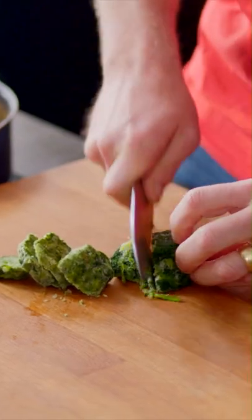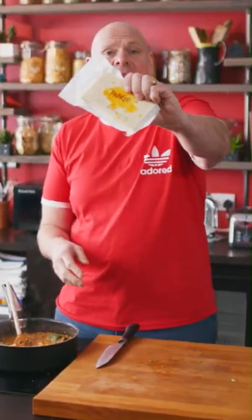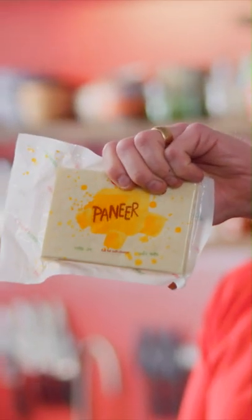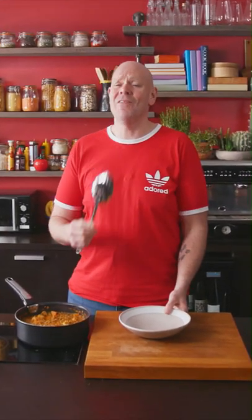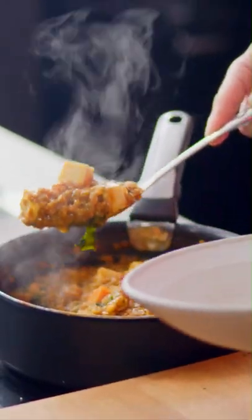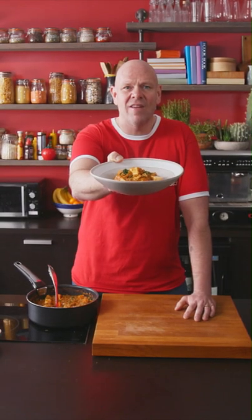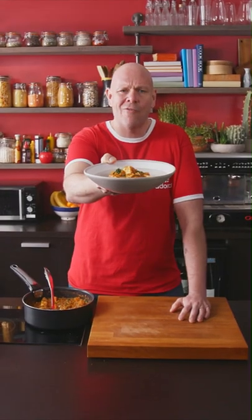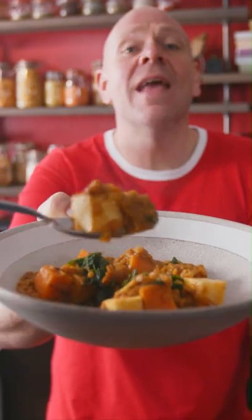And then the next thing to go in is paneer — this is Indian style cheese. Cut your paneer into chunks and then stick it into the dal. And that is it, we are ready to serve. Get a great big spoon into your bowl. And that is a spinach and paneer dal — costs next to nothing but oh my god, flavour wise it's incredible. Go on guys, get in there.